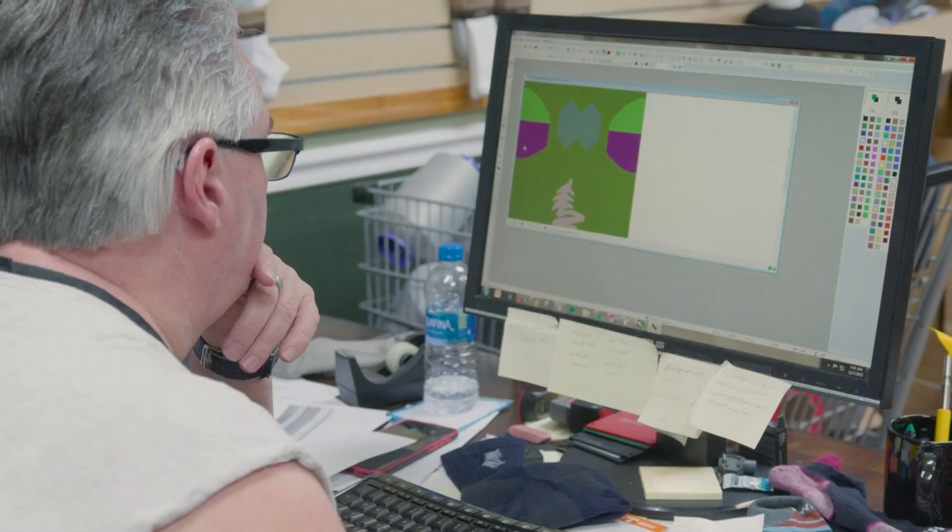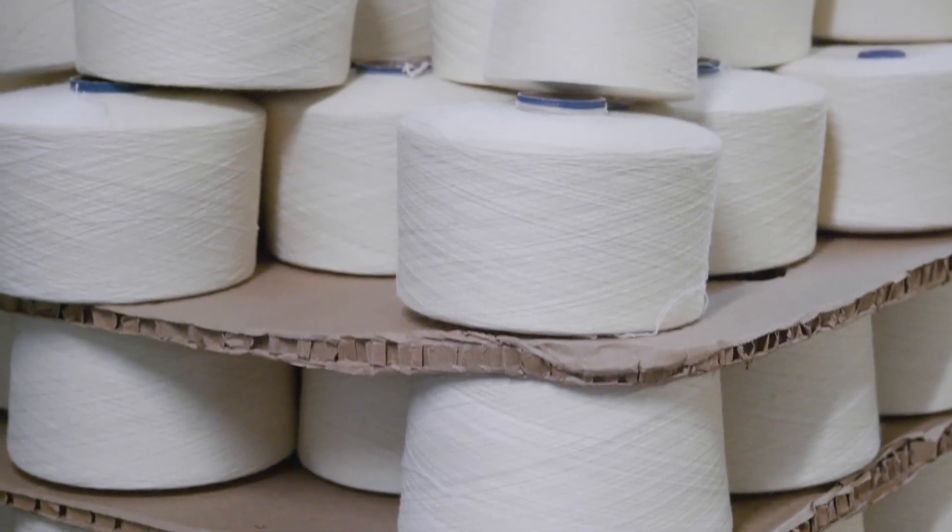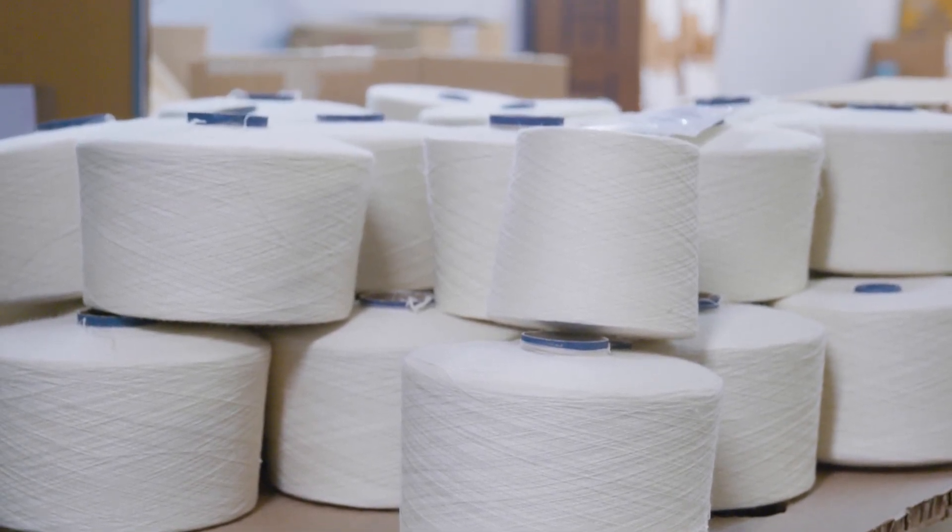We get an idea of what the sock needs to be — the color, the style, or the attributes that are in the sock. Then we have to have the proper materials to go in it. That's really important. To have a good sock, you need to have the right materials, and so we start sourcing that.